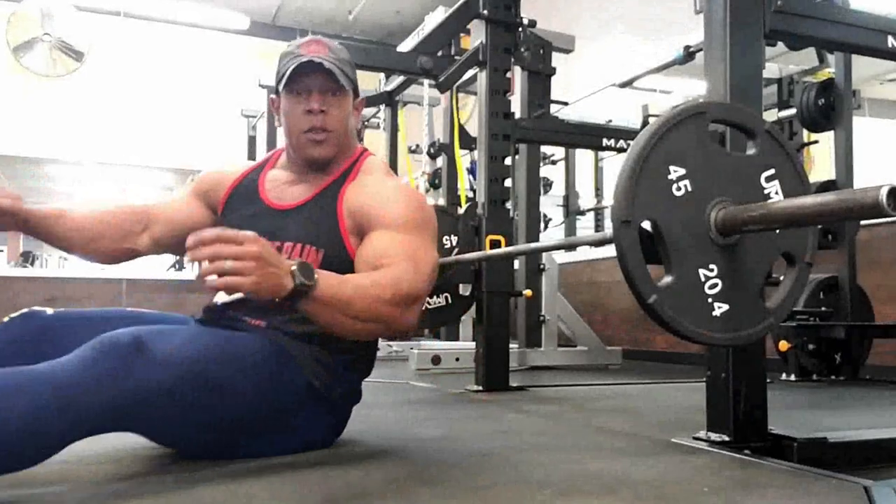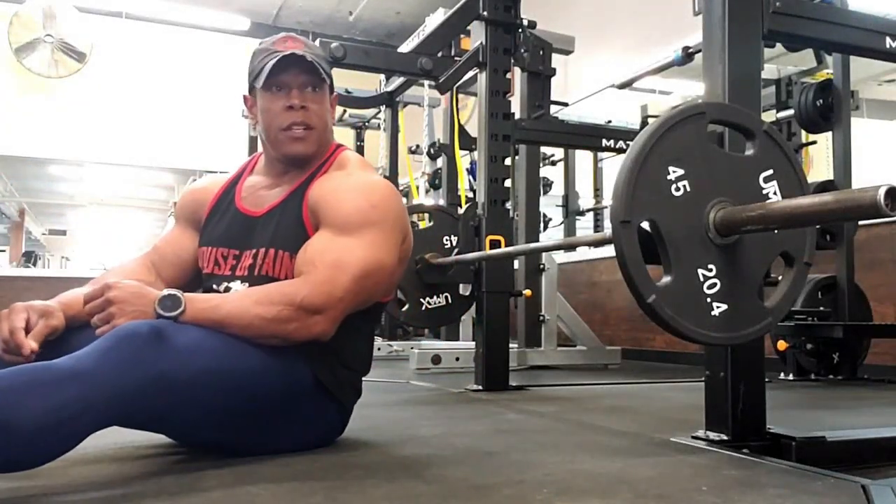Welcome back, this is DH the OGK. It's time to rock and roll on some tricep moves. You guys have asked over the years what I do for my triceps. Normally I don't train them much — I trained them a lot in the beginning, but now it's more of a touch-up. I'll show you some tips and tricks you can do on your own to grow your arms a little bit better than before. Let's go.